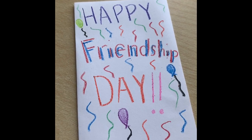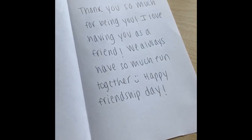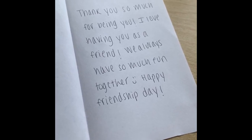After I've decorated the front of my card, now I'm going to go inside and write a little letter to my friend telling them how much I appreciate them. I have written a little note to my friend thanking them for being a great friend and how much fun I always have with them.